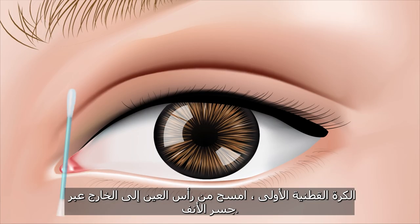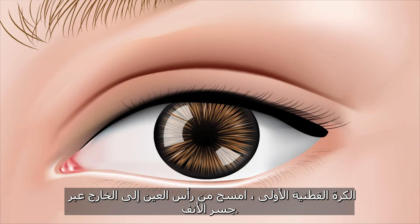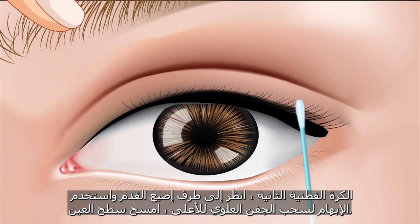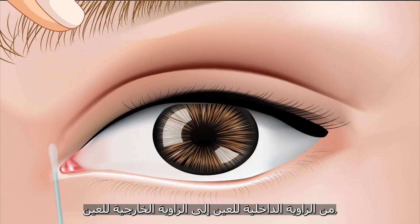The first cuttable: wipe from the head of the eye outward through the bridge of the nose. The second cuttable: look at the tip of the toe and use the thumb to pull the upper eyelid up. Wipe from the corner of the eye to the other corner of the eye.